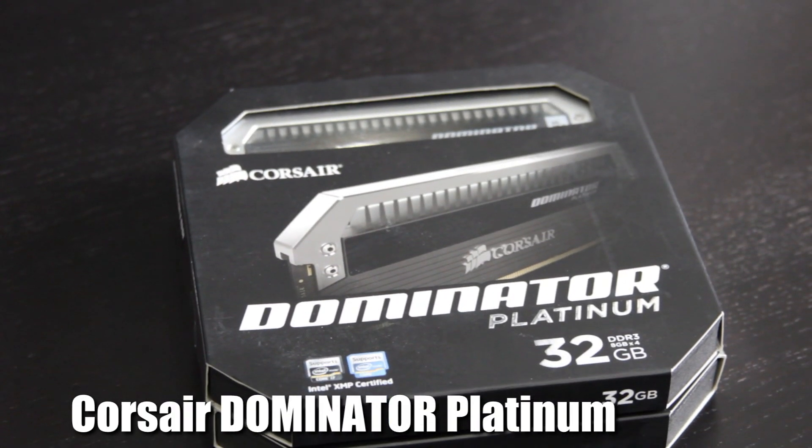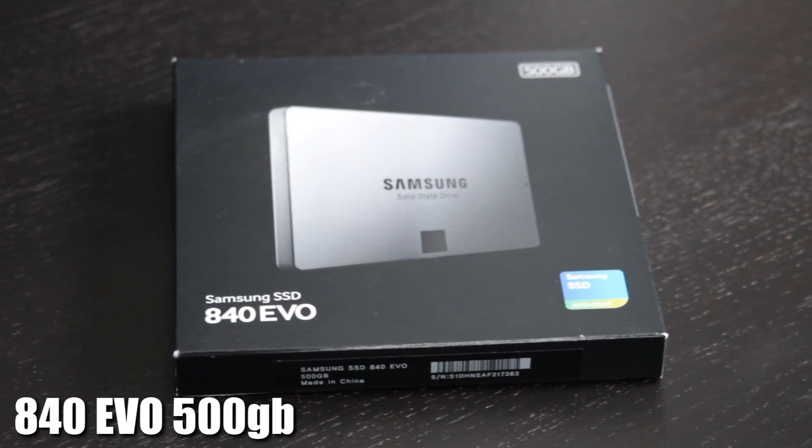Supplying that CPU with all of its memory needs is the Corsair Dominator Platinum 2133MHz RAM — 32 gigabytes of it, way more RAM than is ever going to be needed for this system, but the buyer was kind of like 'go big or go home.' For storage we've got a Samsung 500GB 840 Evo SSD and a one terabyte Western Digital Black drive. It's a little underwhelming for the rest of the build, but he can easily add more storage later if he needs it.